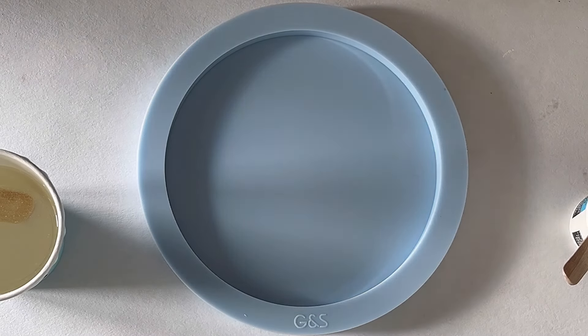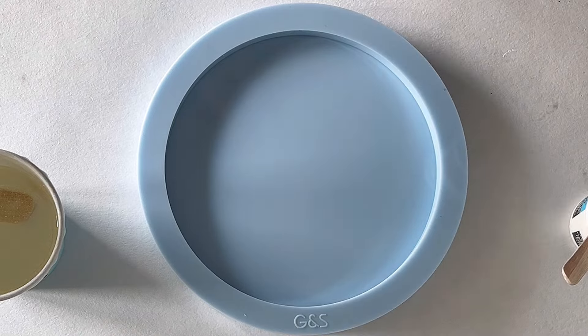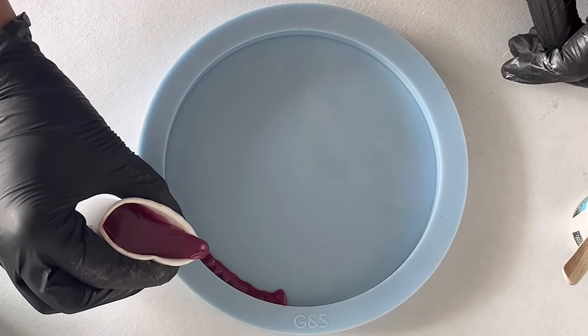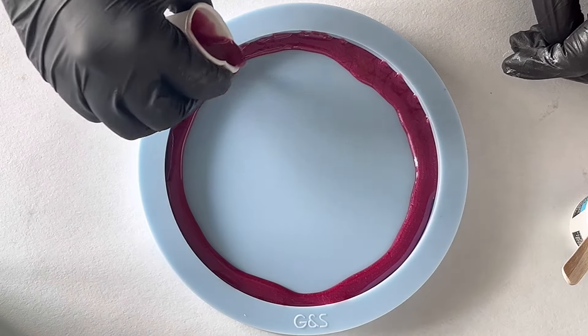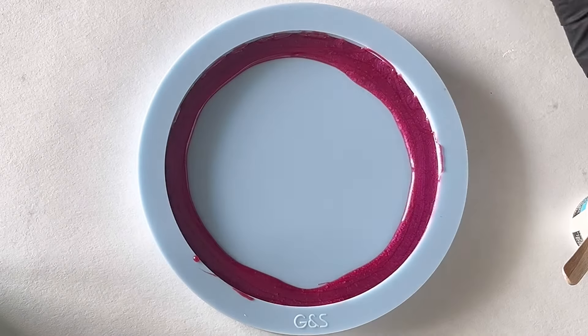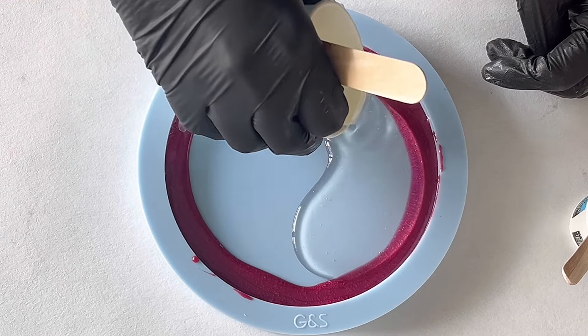Hello everyone, welcome back to a new video! I want to test four resins again, like I just showed in the intro. I'm starting with the Master Cast resin because I wanted to see how the web effect will look when I pour with the four different resins.